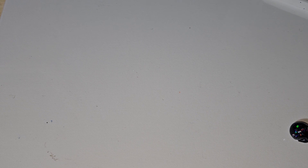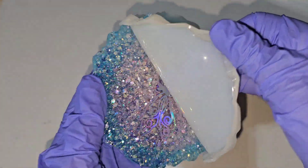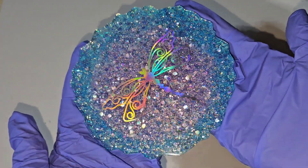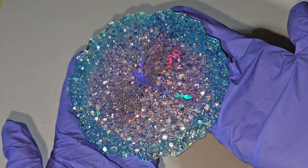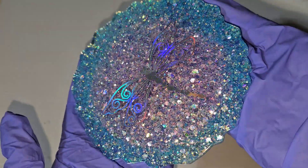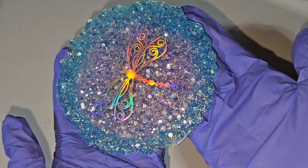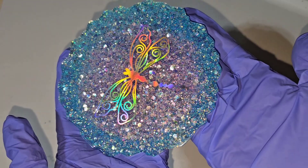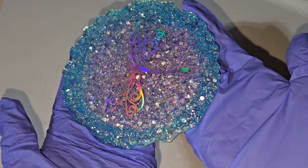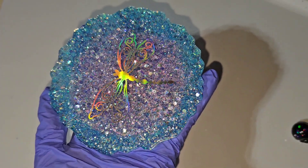It still turned out really pretty, but the full sun made it hard to see. This one I decided to demold inside so you could really see how beautiful these turned out. My customer really loved them and she's going to give them as a gift. Let me know if you have any questions in the comments, thank you so much for watching, don't forget to subscribe, and I'll see you guys soon for another video!